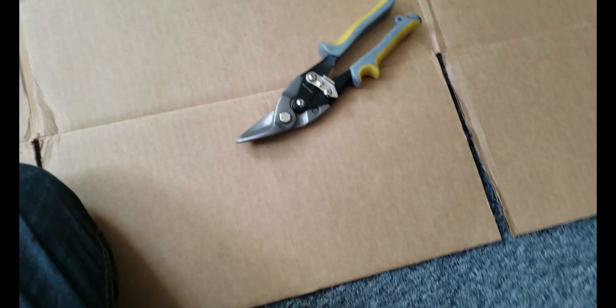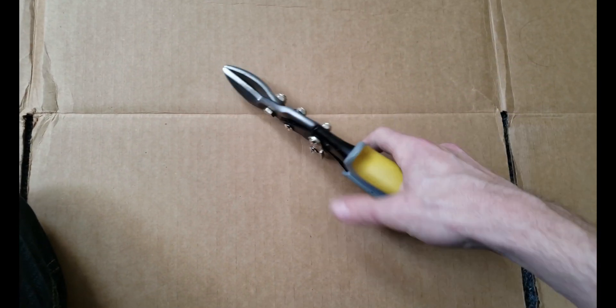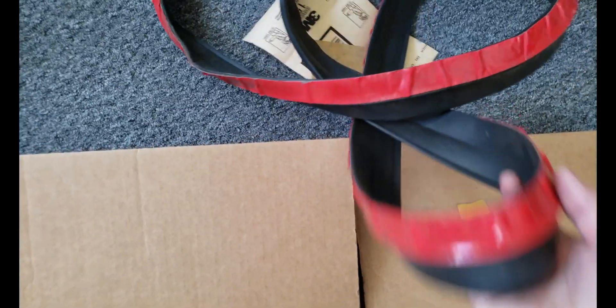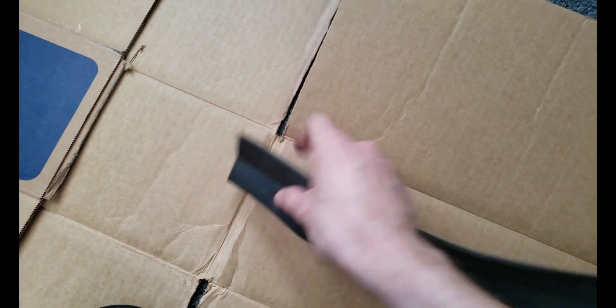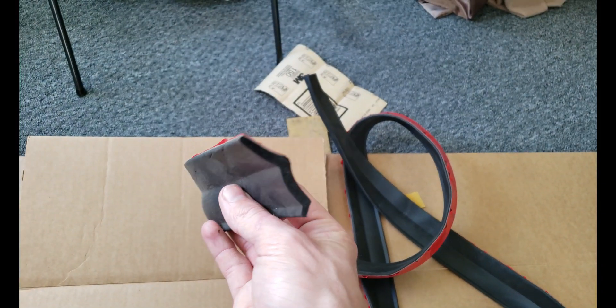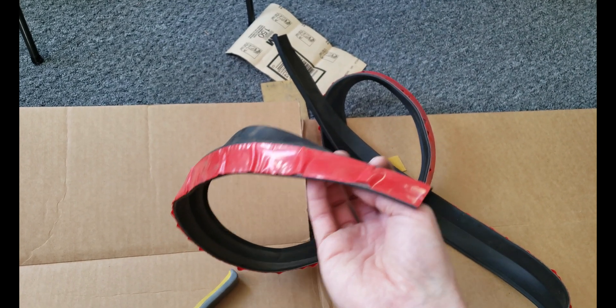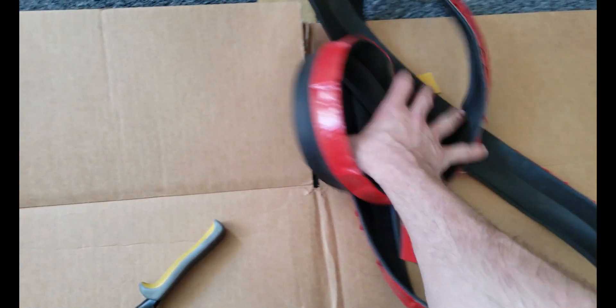I'm gonna be using this to make a template, and I'm gonna be using that to cut the steel. There's a lot better things to cut it with, but this is what I have and it'll work. Got this material from a buddy — he thought it was like an actual side skirt. This showed up and he was pretty cheesed, so he just gave it to me. I've had it for a few years, and I knew someday I would want to put it on something like a Prius.